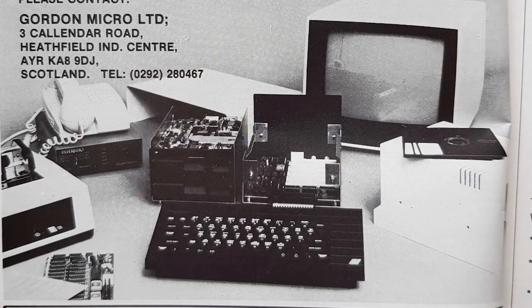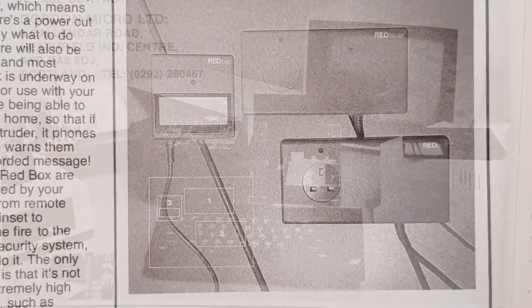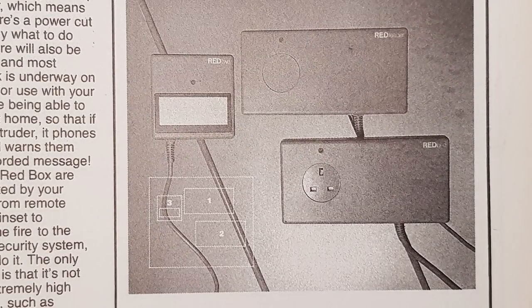As I was gathering images for this feature, I came across this — it's a Microframe. It gives the user full control over 256 I/O channels, and also includes an onboard disk controller and operating system. Right, that's enough expansion systems then. Let's go on to something else.